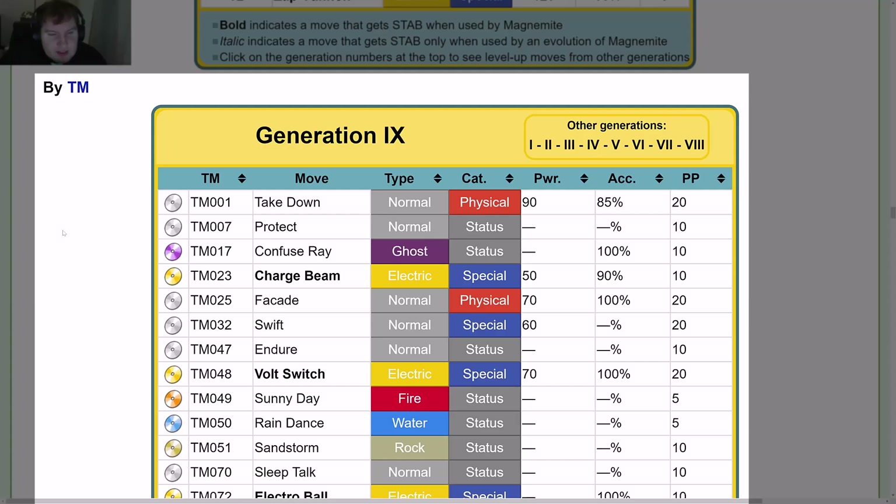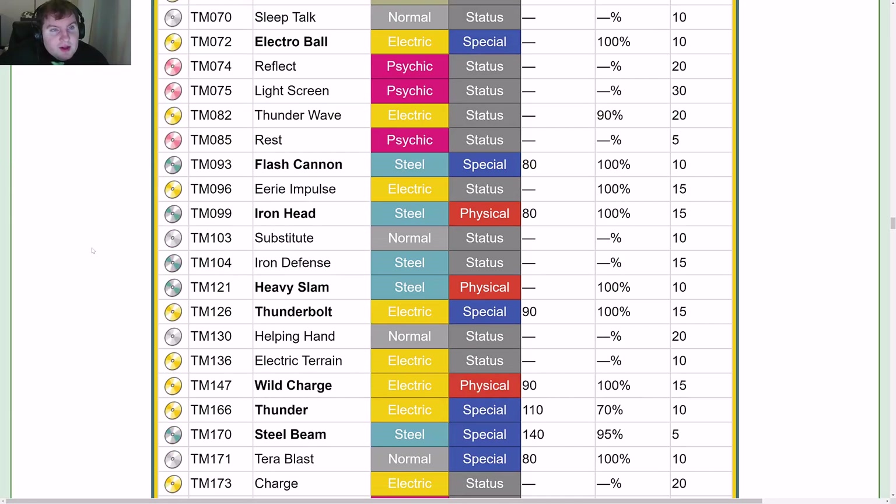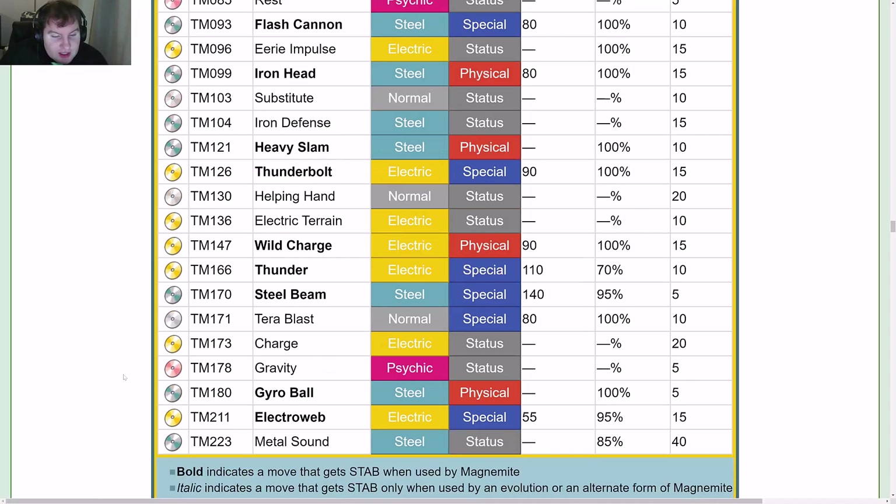By TM: TM01 Take Down, TM07 Protect, TM17 Confuse Ray, TM23 Charge Beam, TM25 Facade, TM32 Swift, TM47 Endure, TM48 Volt Switch, TM49 Sunny Day, TM50 Rain Dance, TM51 Sandstorm, TM70 Sleep Talk, TM72 Electro Ball, TM74 Reflect, TM75 Light Screen, TM82 Thunder Wave, TM85 Rest, TM93 Flash Cannon, TM96 Eerie Impulse, TM99 Iron Head, TM103 Substitute, TM104 Iron Defense, TM121 Heavy Slam, TM126 Thunderbolt, TM130 Helping Hand, TM136 Electric Terrain, TM147 Wild Charge, TM166 Thunder, TM170 Steel Beam, TM171 Tera Blast, TM173 Charge, TM178 Gravity, TM180 Gyro Ball, TM211 Electro Web, TM223 Metal Sound.